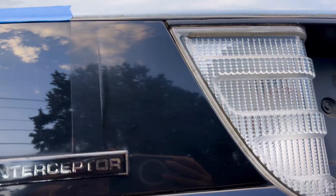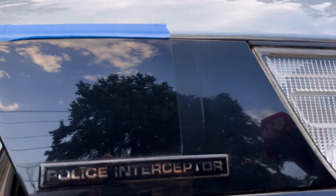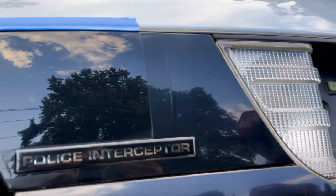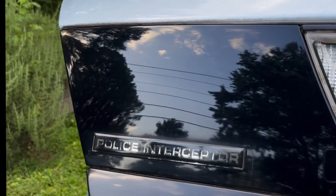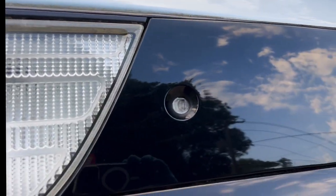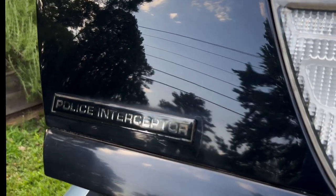That's just one pass, so you can go multiple passes, but one pass to me is a pretty massive improvement. Here's the after on the rear valence — it's not perfect, but you can tell a huge difference. That's pretty much the results. Thanks for watching, see you on the next one.